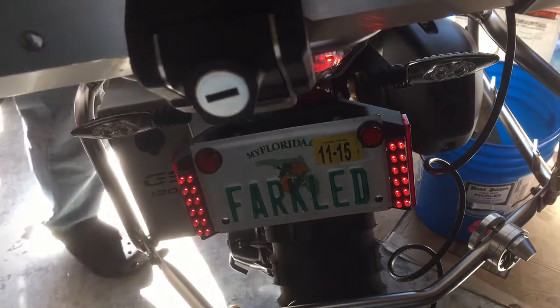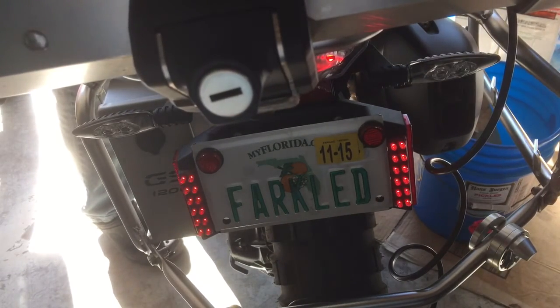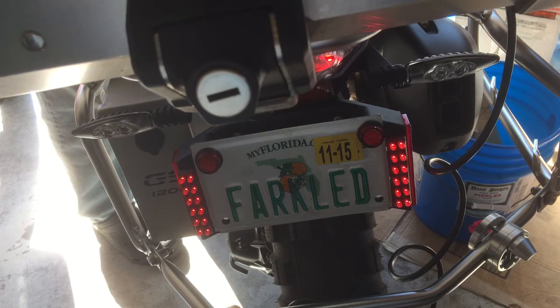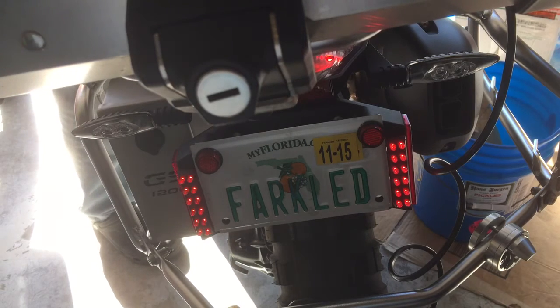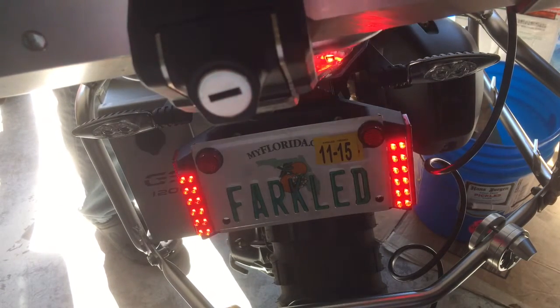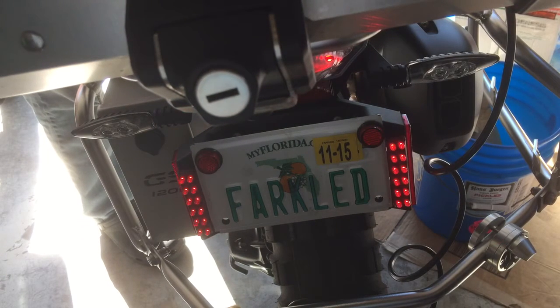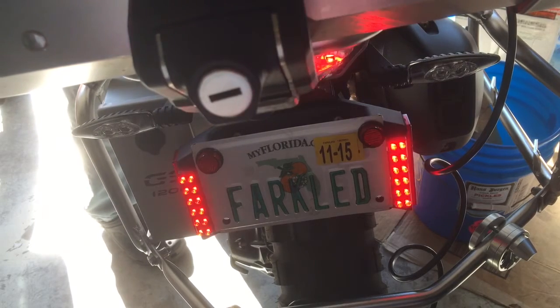Here's the pattern for flash number zero — that's pretty standard. On this one, I can actually change the pattern just by turning the knob. Now we're on pattern number one — it looks like that just repeats pattern zero, over and over. Now here we go to pattern two, and then that stays on steady.